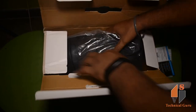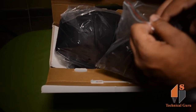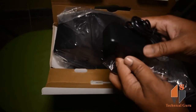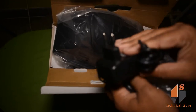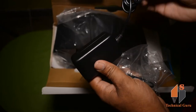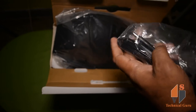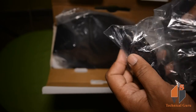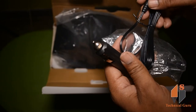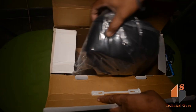We have the product and accessories. We have a power adapter here, and we have the massager. The build quality is very good. The quality of the wire is very good. You can also use a car adapter. The quality is very good — this is the main product.